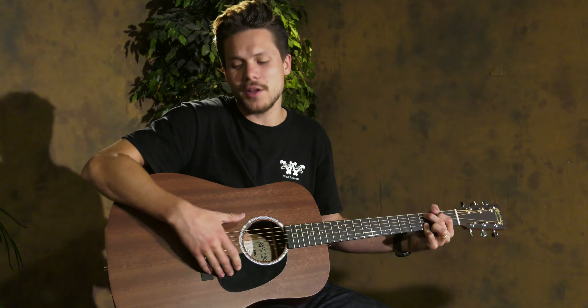Thanks for watching our video. If you're interested in the DRS-1, please go to our website at wheelcutguitars.com.